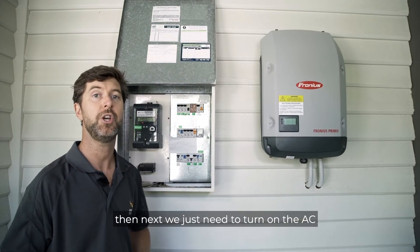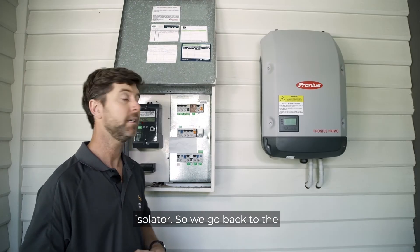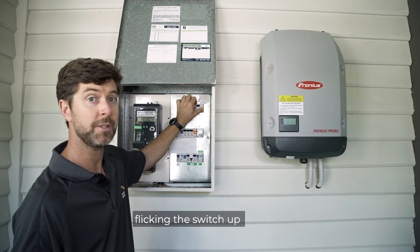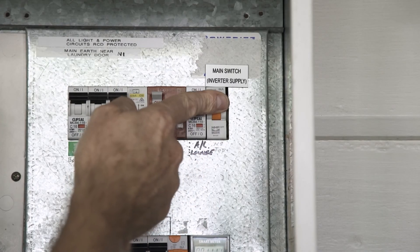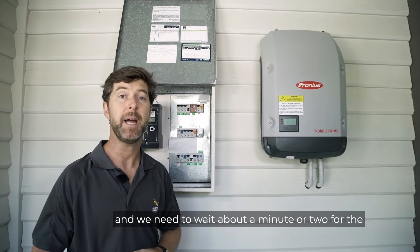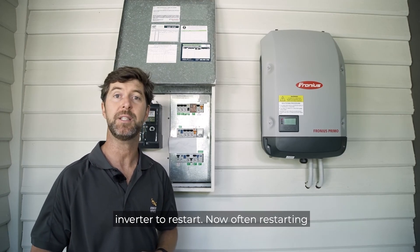Then next, we just need to turn on the AC isolator. So we go back to the switchboard and turn that on by flicking the switch up. We need to wait about a minute or two for the inverter to restart.